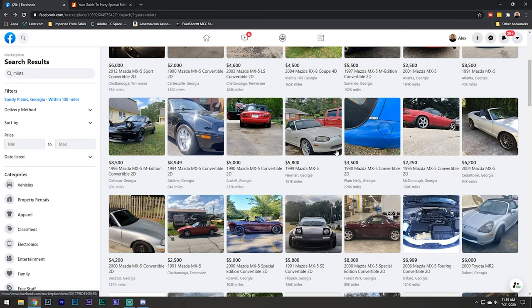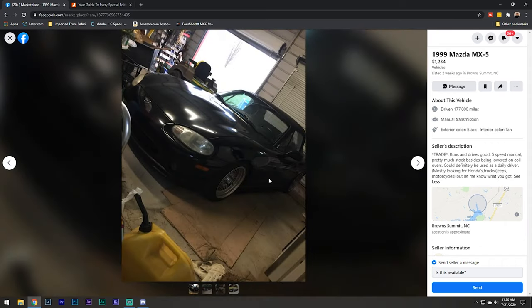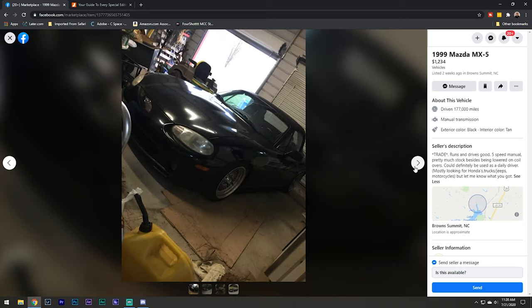I think this thing right here could be a really sweet daily with just a little bit of work. It's a 99 NB with 177,000 miles - not too bad at all. Interior looks clean enough, the seats are torn up a little bit. It already has coilovers but everything else is pretty much left alone. I'd probably just change out these wheels. You could clean this thing up pretty easily. Says he's looking for trades, but if you could get this thing for around $3,000, this could be a sweet daily pretty easily.